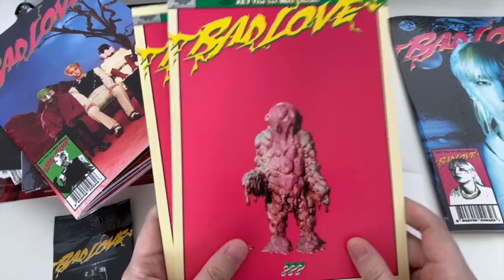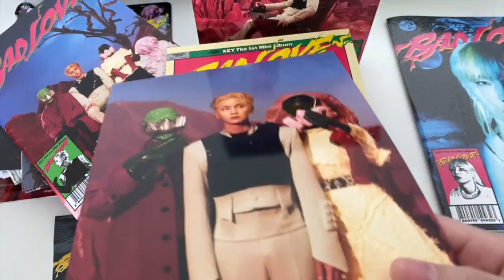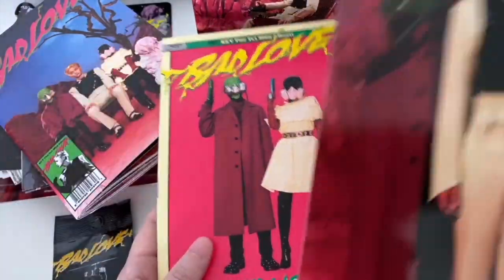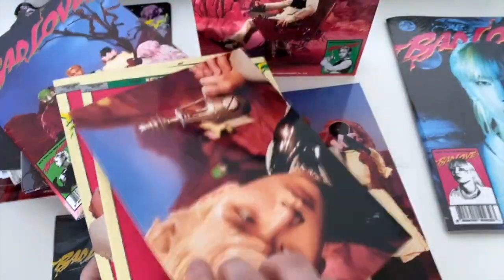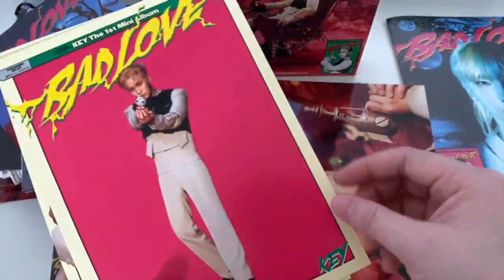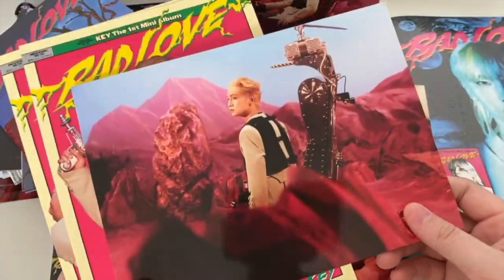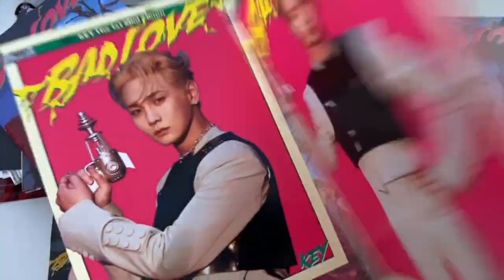And then you've got little cards - they're not little photo cards but they're glossy on the front and at the back it's a different kind of vibe. Very cute, very retro style, such good pictures. At the back it's different and at the front it's all different, so you can change it up if you feel bored of the same picture.